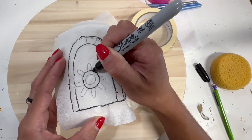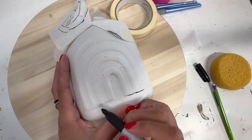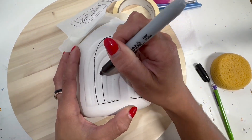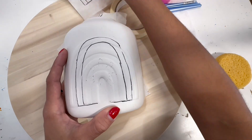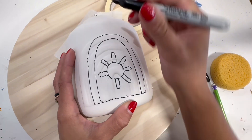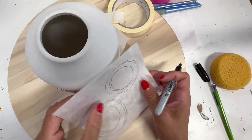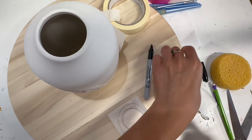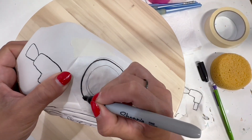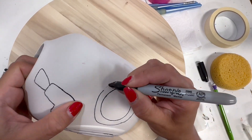One thing to point out is that this sharpie is very old, so it did trace on the tissue paper but it didn't bleed through all the way. If you notice that happening, you'll want to grab a newer sharpie — just ask one of the girls in the studio. We'll definitely help you find the perfect sharpie for this tracing. I'm going through and tracing over everything again since my sharpie is a little bit older, just to make sure I can see everything I'm drawing once I paint it.